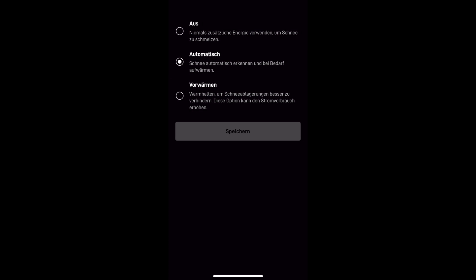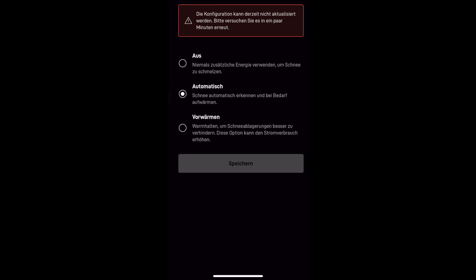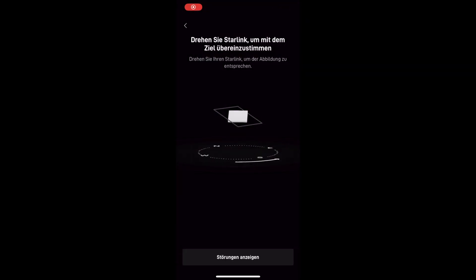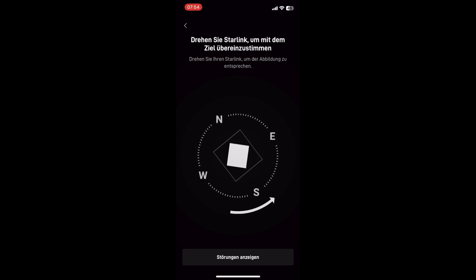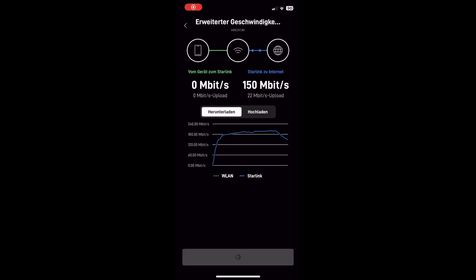There's also a cool feature where you can heat the dish automatically to melt snow. After a reboot, the alignment calculation finally completed, and now turning the dish in real time you could see it snapping into the alignment square. You can fine-tune it quite precisely, and eventually I was up and running.